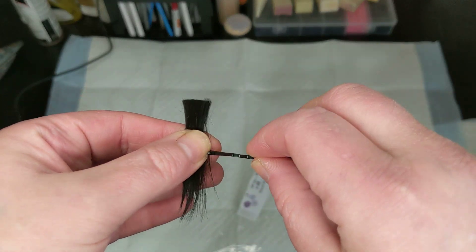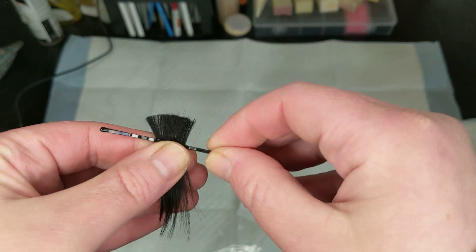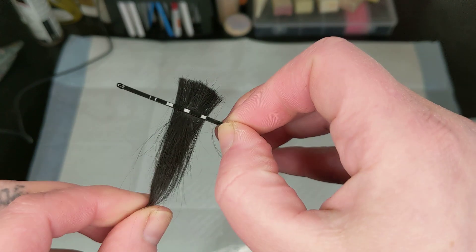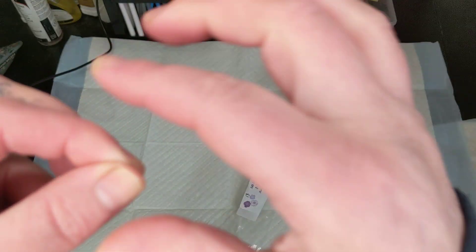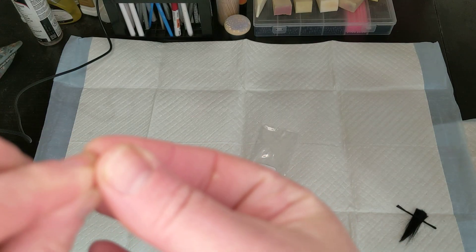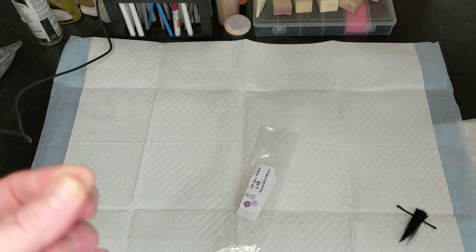The way I do it is just use a bobby pin: cut your section, put it in the bobby pin to keep it, then as I'm rooting I just pull some out, hold it up, and root the cut end.